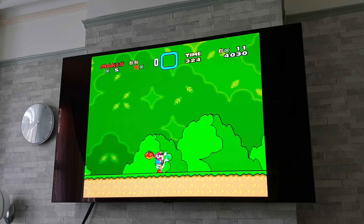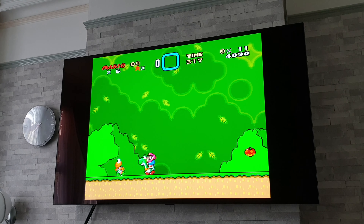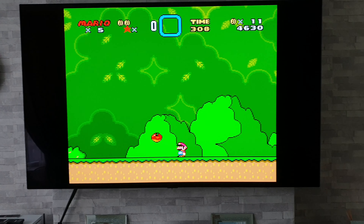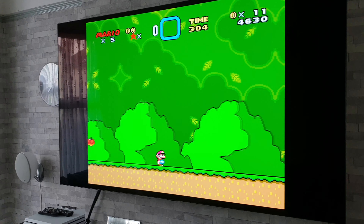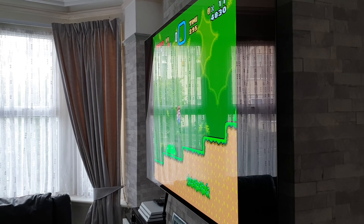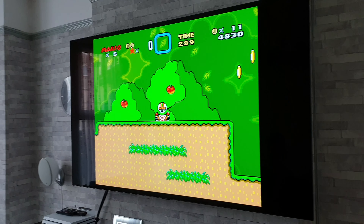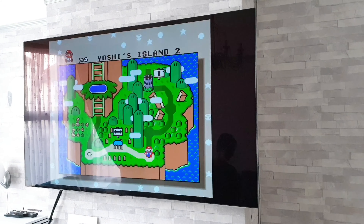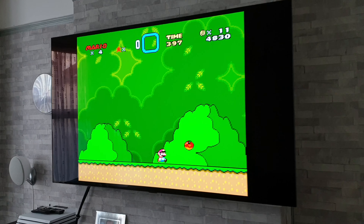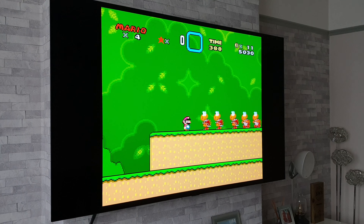I failed to mention — because I'm so used to doing these videos and most people know what TV I've got — this is the 65-inch LG B8 model. So let me know what you guys think. Coming round at an obscure angle, you do get quite a bit of reflection there, but when you're actually playing it seems to be fine.